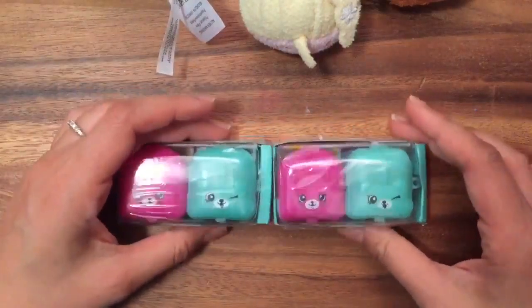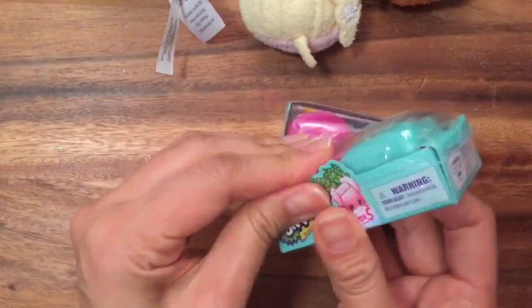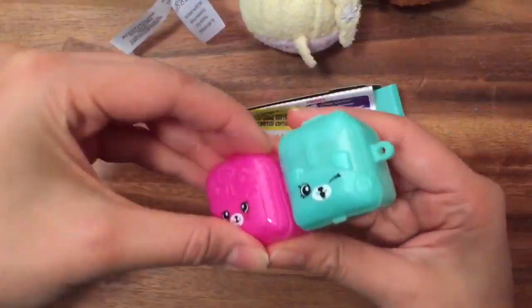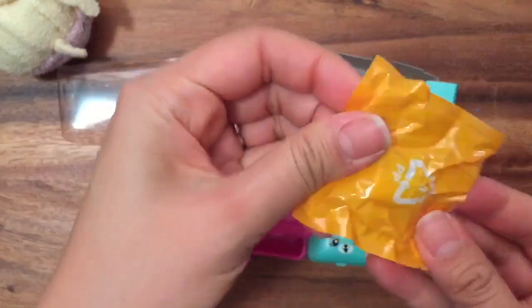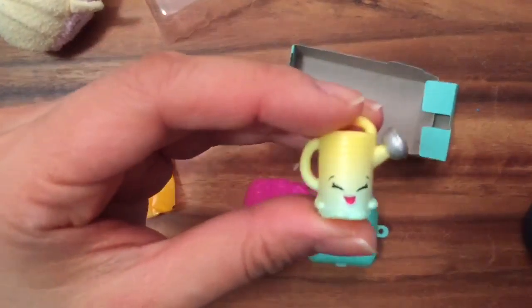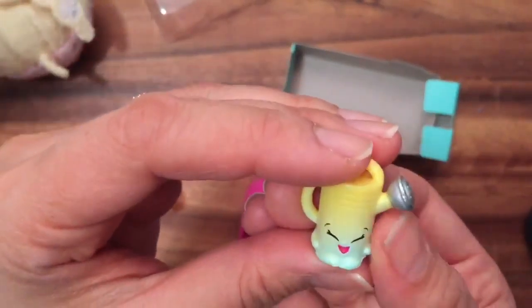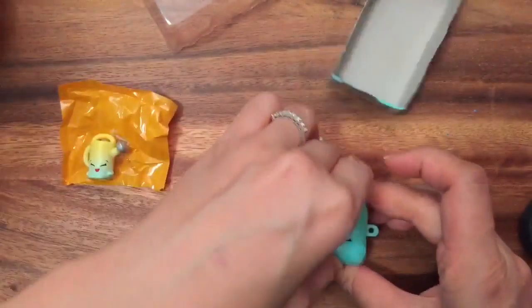I love opening up these Season 5 Shopkins, so let's open up this pack first and see what's inside. This is Walter Watering Can — he's a common, and I've actually gotten him in my mega pack Shopkins unboxing too. We seem to get a lot of duplicates — do you guys get a lot of duplicates?